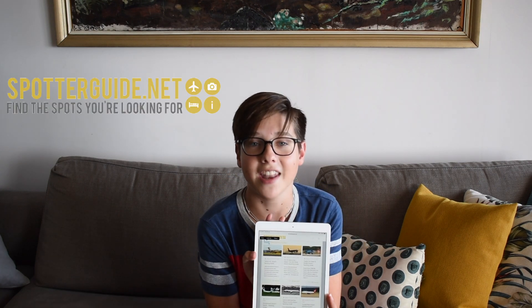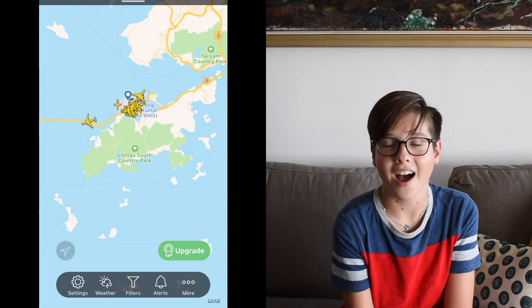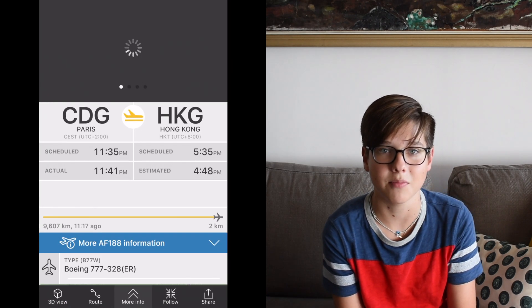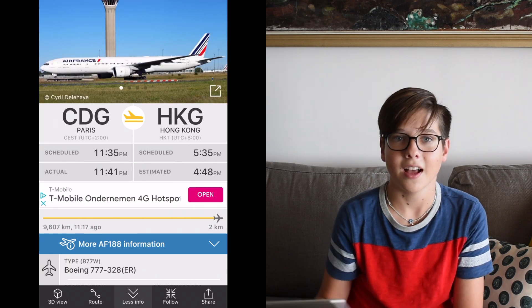Some apps and websites I use and highly recommend: first, spottersguide.net is really helpful — it shows you so many spots to go to at major airports. And Flightradar24 is the best one out there; I highly recommend paying a bit extra for the gold membership because it gives you extra information that's really helpful and quite interesting. Also, definitely consider purchasing a lens cleaning kit — your lens could get scratched or damaged if you don't clean it properly, so that's really quite essential. I'll put the one I use, and all the gear mentioned in this video, in the description below.